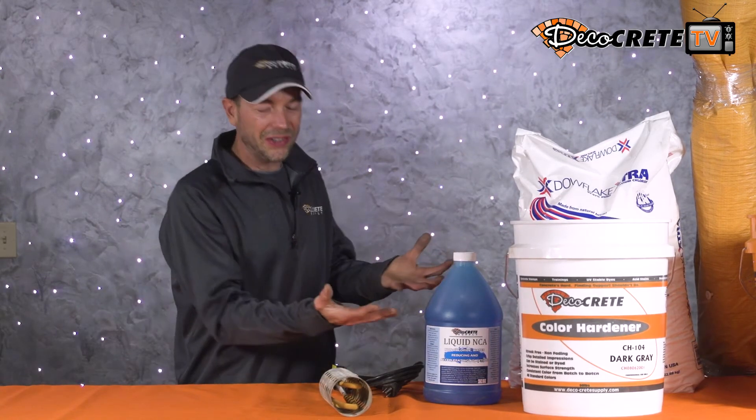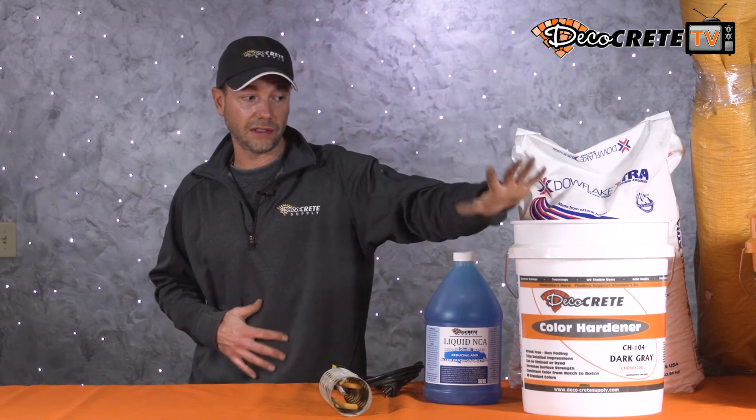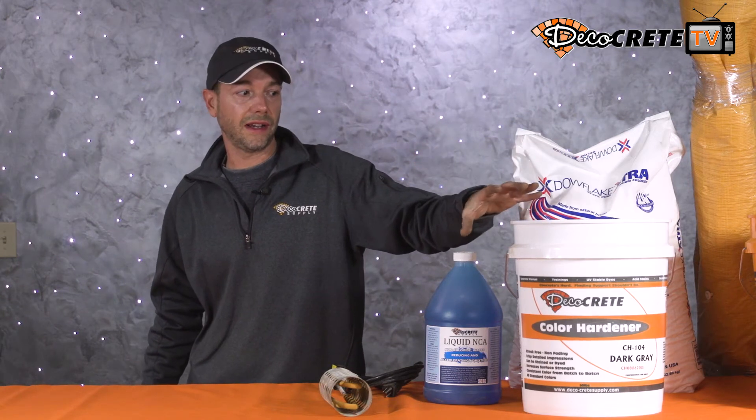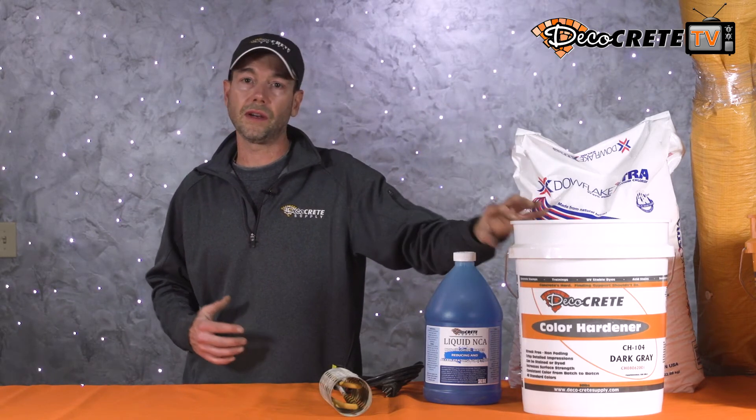Next up on the list is color hardener. In the summertime, color hardener can be a challenge because it adds more cement and can dry things out too quickly. But this time of year, we're trying to use up some of that excess surface moisture, and color hardener can go a long way in doing that and making things go faster. The other great thing about using color hardener in cold weather — if you haven't tried it before, now is a great time. It'll be really forgiving, a lot easier to work in, and it's a whole different ball game when it's cool like this.